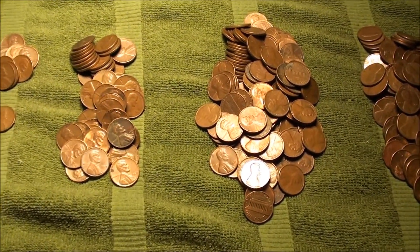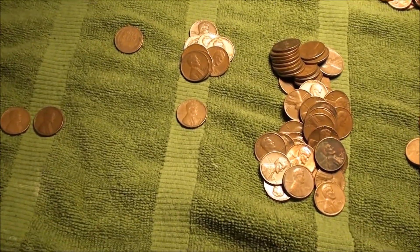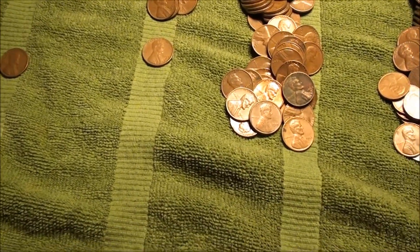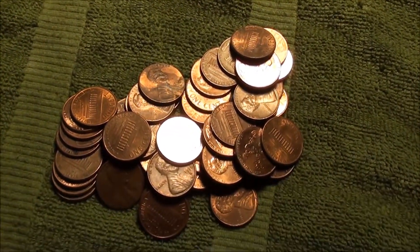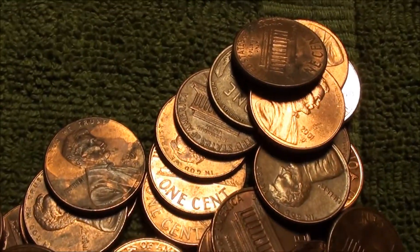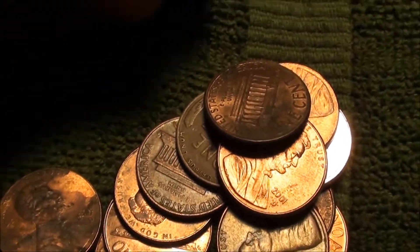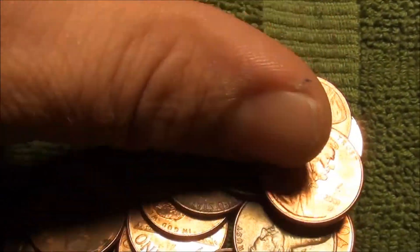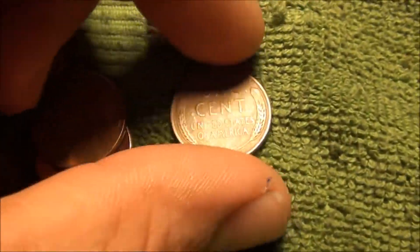Alright guys, back at it again tonight with the pennies. Made a few good discoveries. I just opened this roll here and spotted the wheat back — yeah, there it is. Let's go ahead and flip it over here on camera and see what we have.